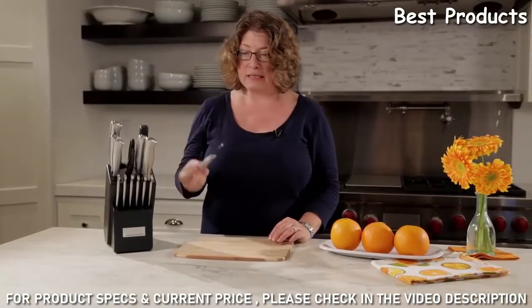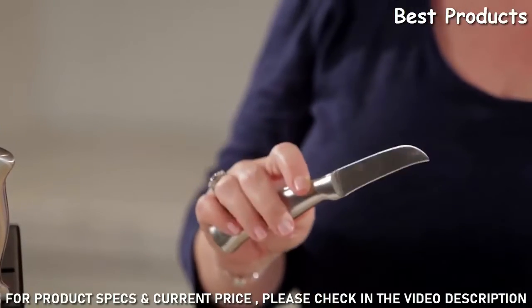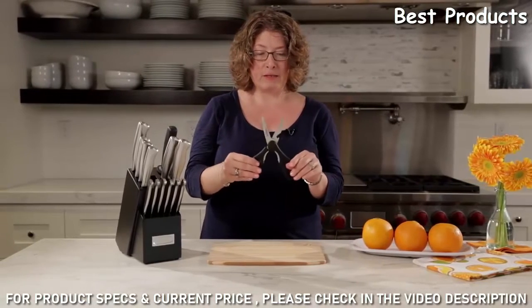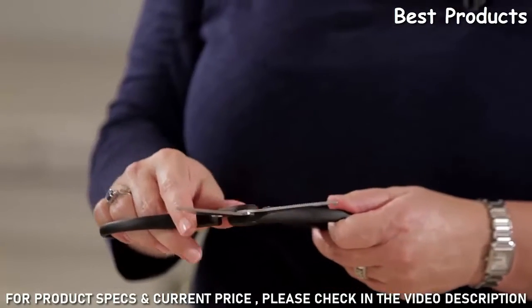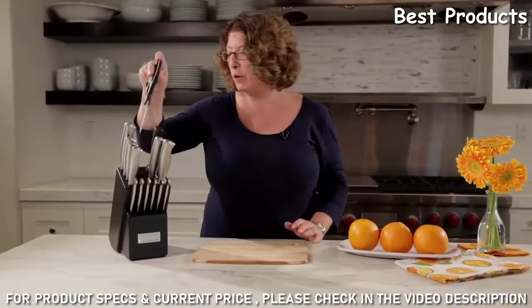Your next item is a paring knife — very useful. I like small knives like that; I find them easy to handle. This is called a bird's beak knife, it's great for doing specialty cuts. Next, here's your utility scissors — these are great for opening hard plastic packaging or those bags from the grocery store that are really hard to open.